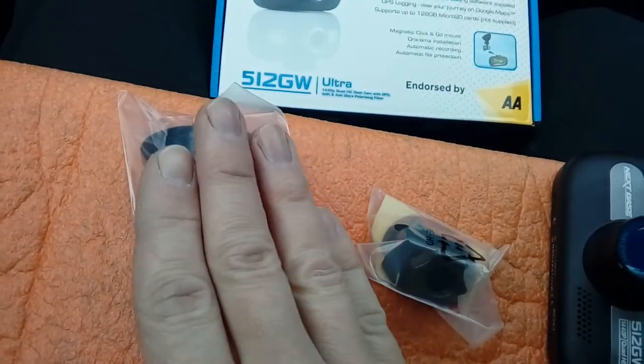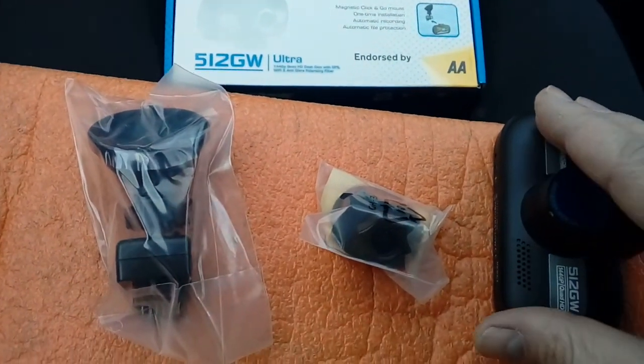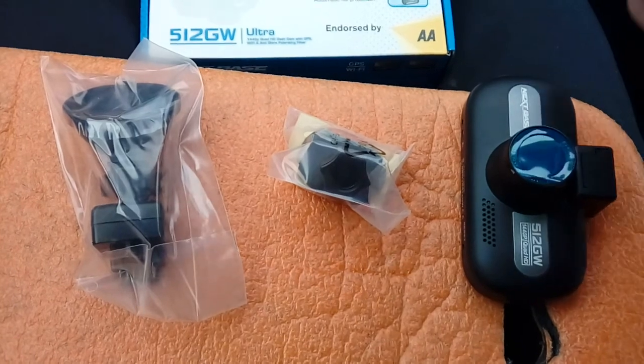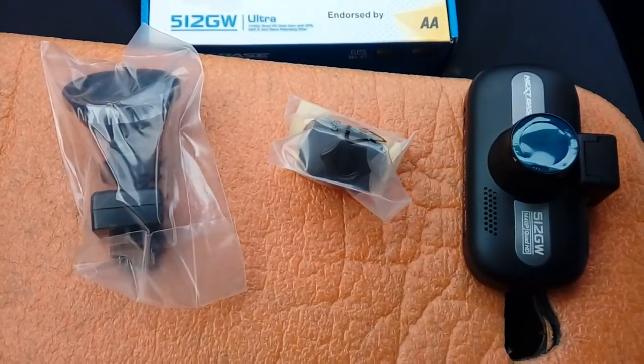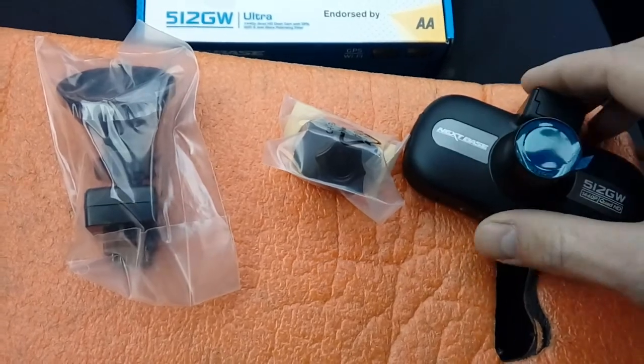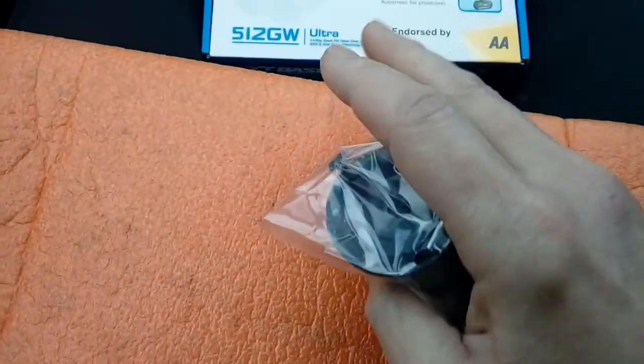Depending on your windscreen, that determines which mount you use. If you only have the sucker mount, you can't stick it on the black area near the mirror — you'll have to position it a little further away and angle it down to cover the front of your bonnet. So without further ado, let's get on to the actual fitting. At this point I have to mention I'm in no way held responsible or liable for any damage to your vehicle or injury to yourself by following this video guide.